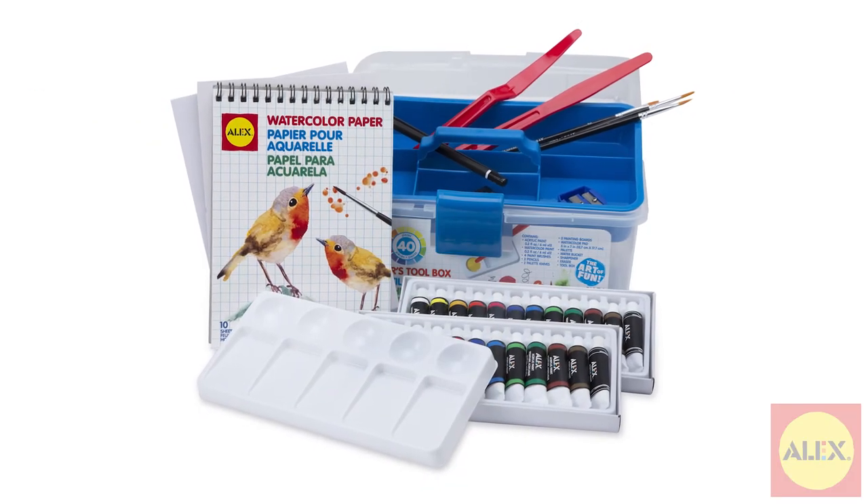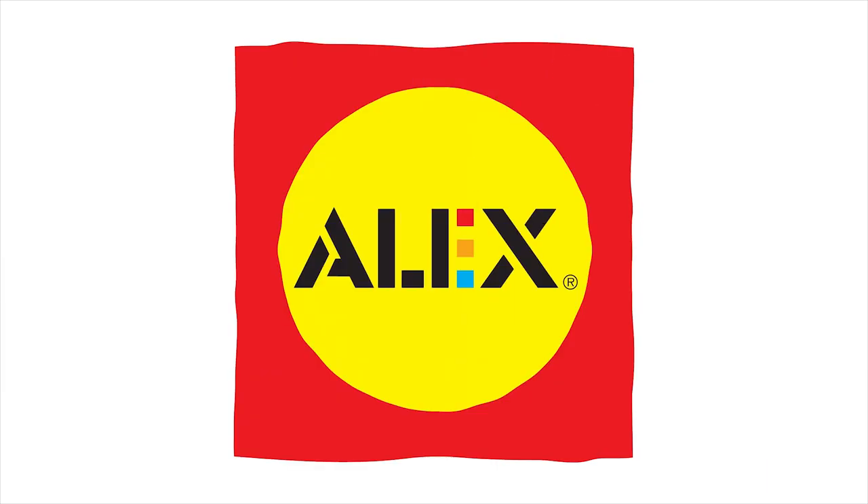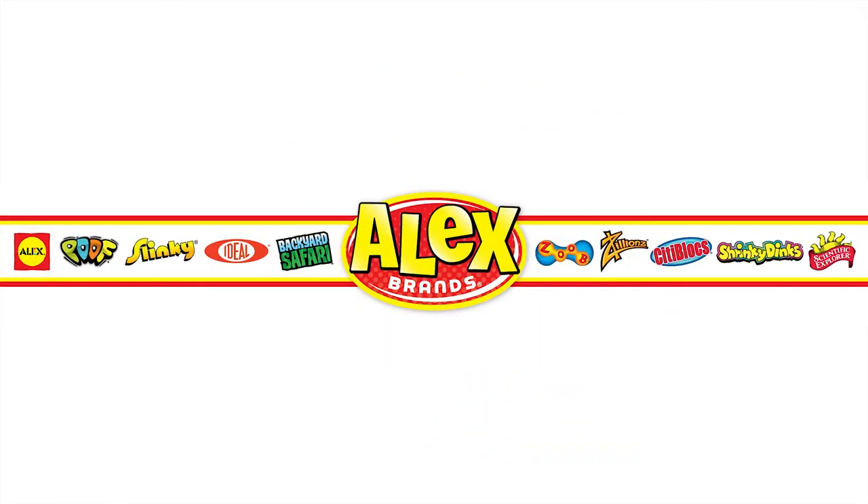Alex Toys Painting Toolbox is recommended for artists of all ages. Alex Toys is a member of the Alex Brands family.